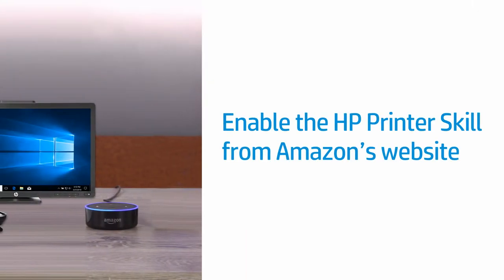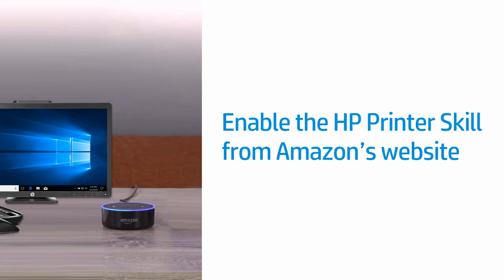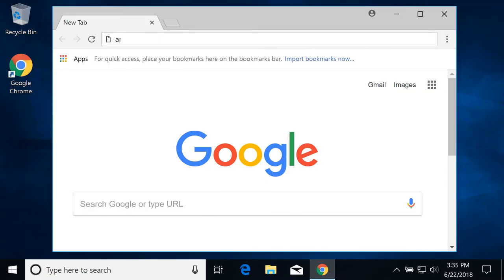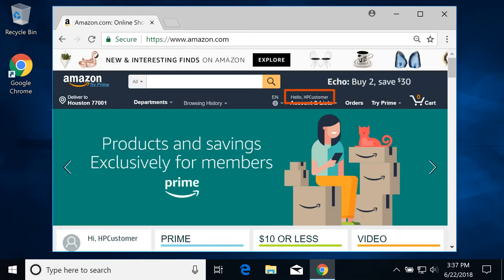Enable the HP Printer skill for Alexa from Amazon.com. On your computer, go to Amazon.com and sign into your Amazon account if not already signed in.